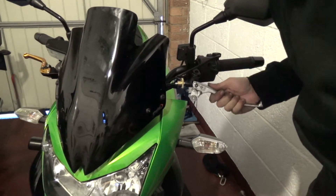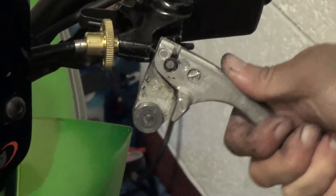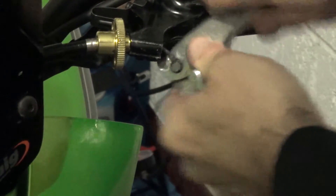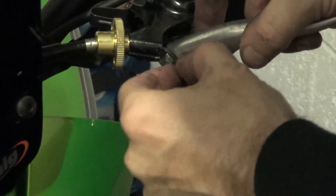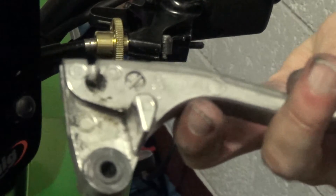If I turn it over, hopefully you'll be able to see on there — zoom in a bit. That's where the clutch cable is. So you just need to twist it around, give it a jiggle, and that should — hopefully — give it a helping hand. Pop out. Cable free. Lever removed.